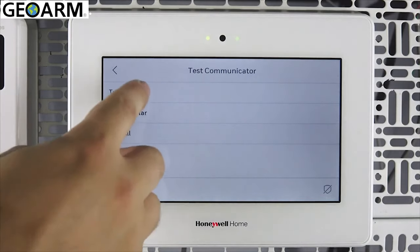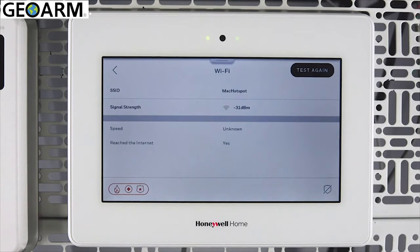Tap Test Wi-Fi. The test will display your signal strength, speed, and if the panel has a connection to the internet. You can return to the security screen by tapping the shield in the lower right corner.